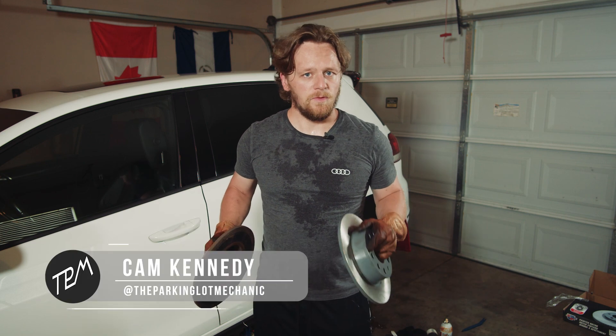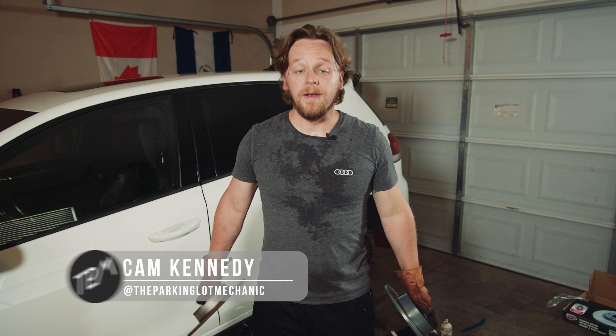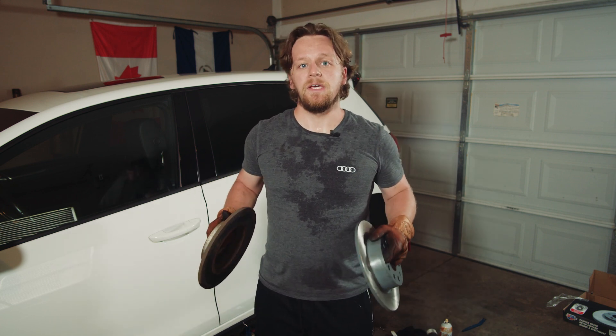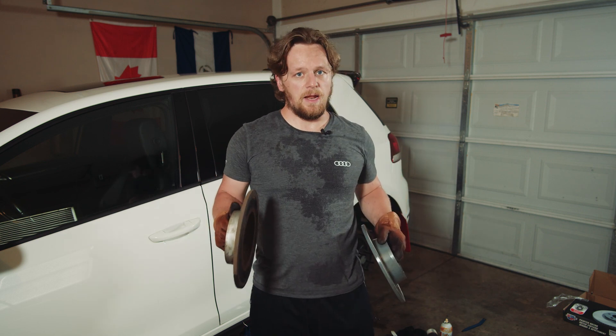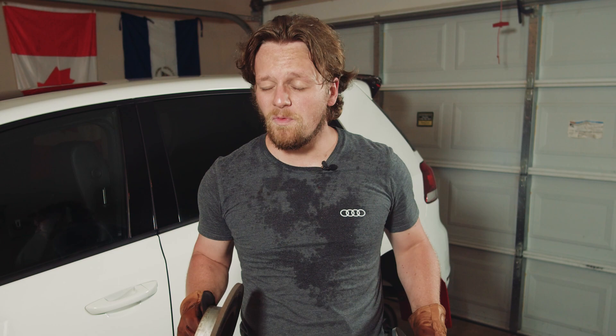Hey guys, we are here today for episode two of Where Has My Power Gone? We're doing a couple things this episode. We are going to do a deeper dive into where that boost leak might be. I think it's somewhere in the cold air intake from Integrated Engineering that I bought, because that is when that boost leak kind of started to appear and I lost a little bit of performance.